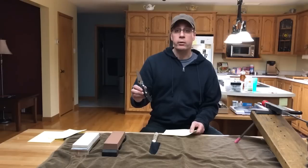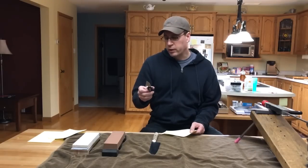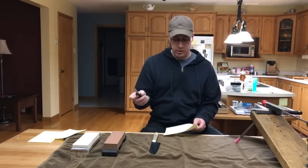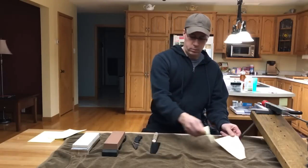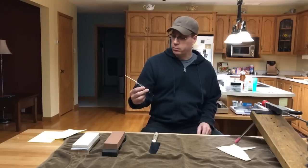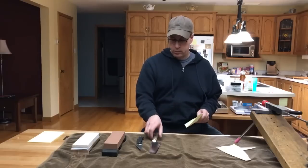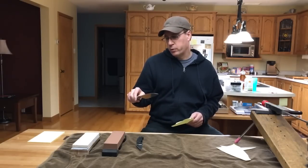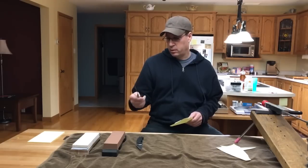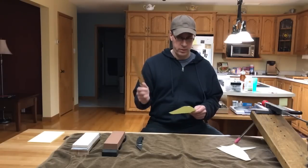This is my Spyderco Paramilitary knife — this is an amazing knife. The blade is CPM S30V. This is super hard steel, super sharp. But it's not cheap — I paid over $120 for this knife. This is my kitchen knife, it's a Miyabi Birchwood 5000 series. This is not cheap either — I paid over $350 for this knife. But this knife is amazing.